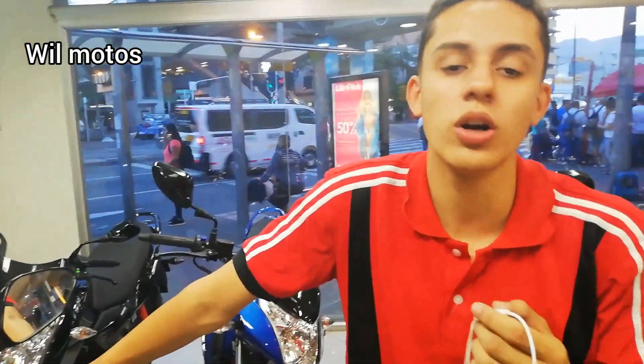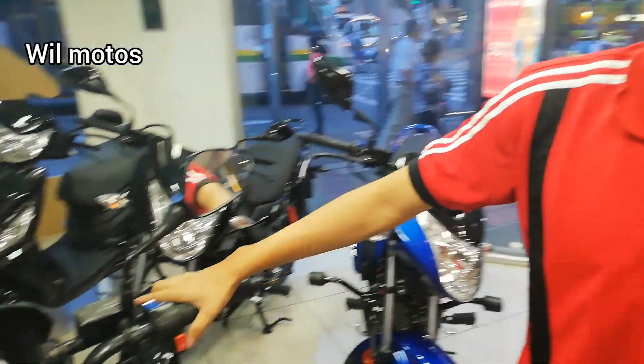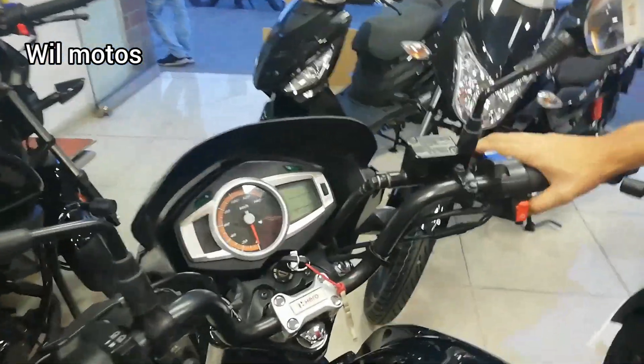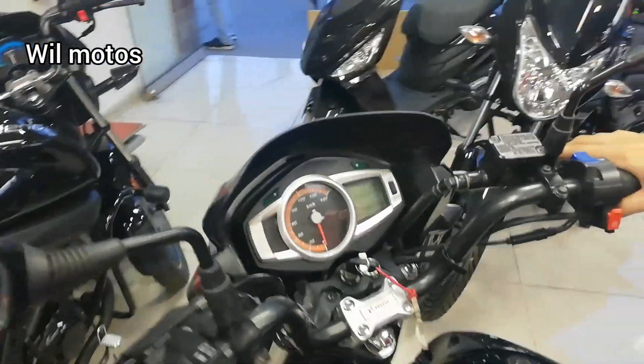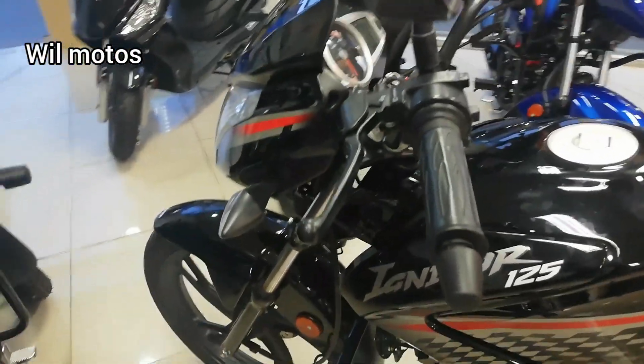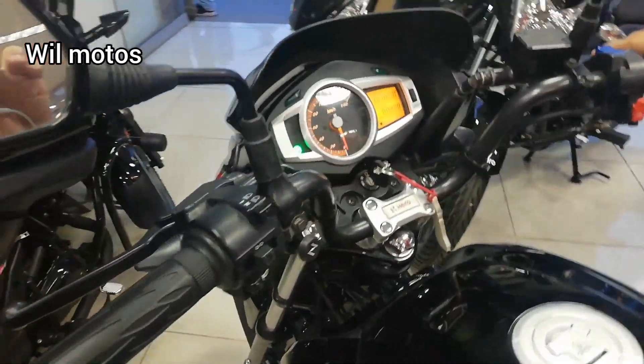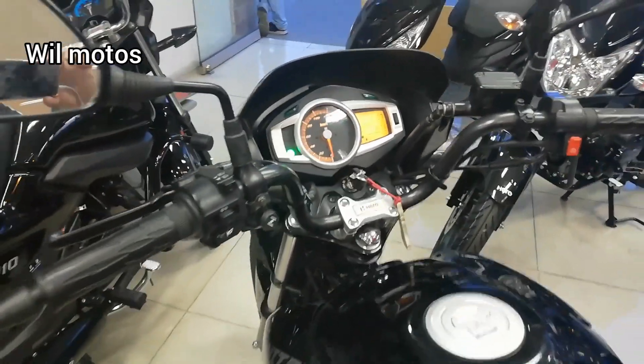Nos encontramos en un concesionario de Giro Motocicletas en estación Exposiciones. La Ignitor 125 es una motocicleta que se lanzó el año pasado justamente en la Feria de las Dos Ruedas, en la cual ganó premio por ser la 125 más potente del segmento. Cabe resaltar que cuenta con cuatro años de garantía o cincuenta mil kilómetros.